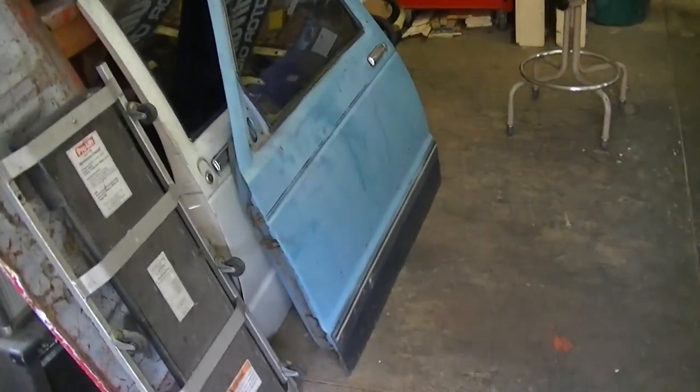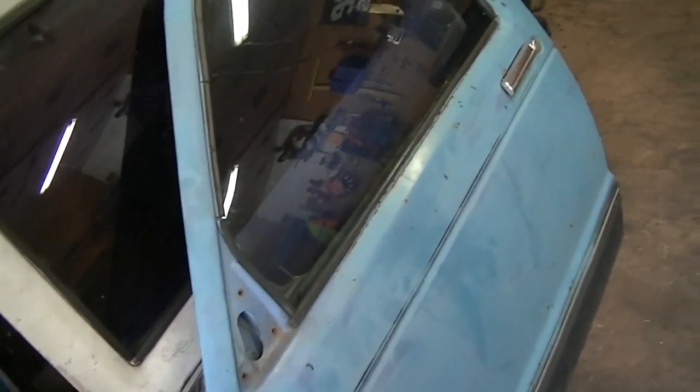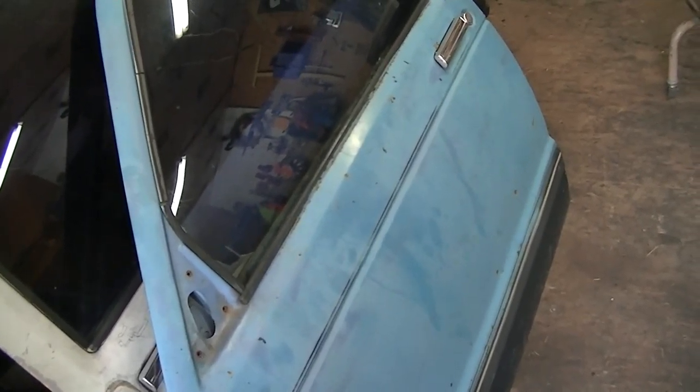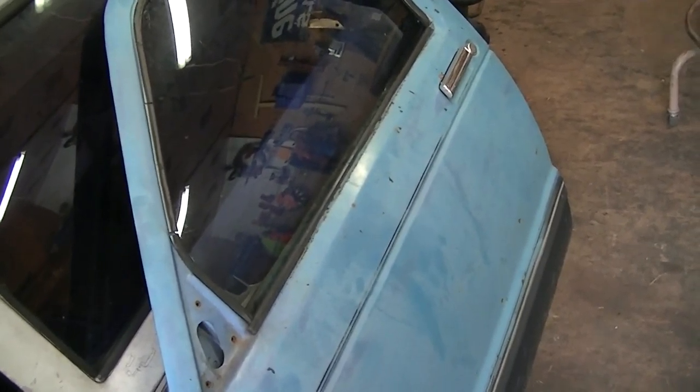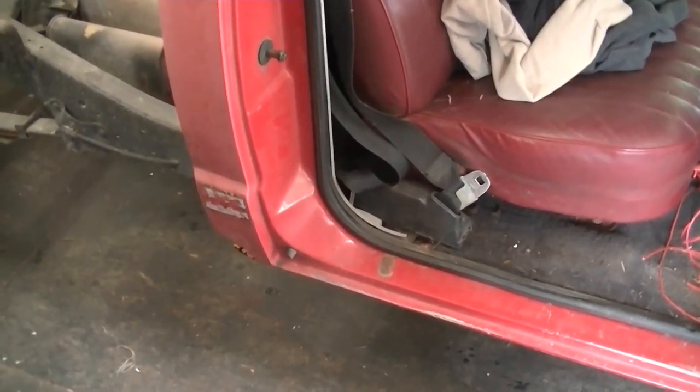We got the bed off, got the doors off. The doors are in pretty good shape — I just put them on there about a year ago and looked them over real good before I put them on. I'm gonna take them completely apart, strip them down to bare metal that way. I know what kind of paint is on it; I don't want to worry about it flaking and peeling off.